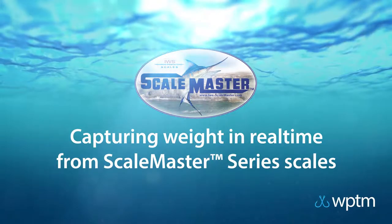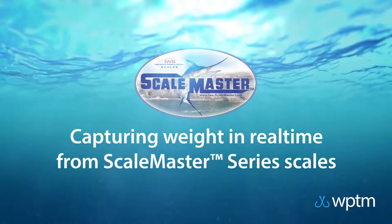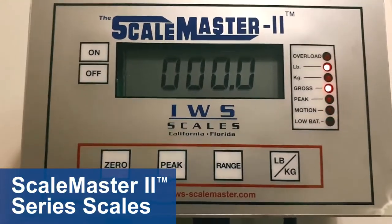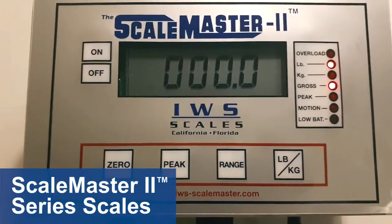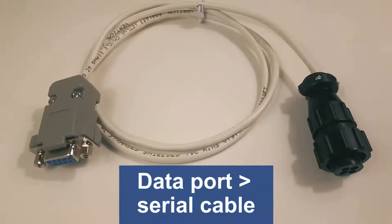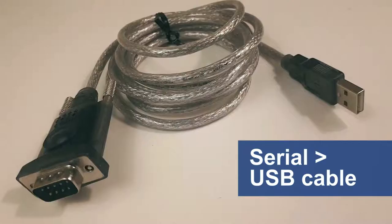In this video, we'll connect the Scalemaster 2 scale from IWS to our WebPro Tournament Manager software. Before getting set up, make sure your Scalemaster 2 has a data port available. You also need a data port cable with a serial connector at the other end, along with a serial to USB adapter cable. You can get either of these from IWS Scalemaster directly.